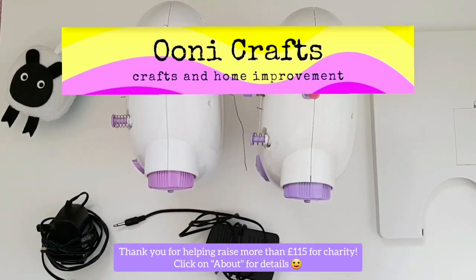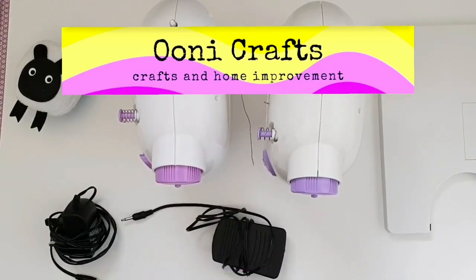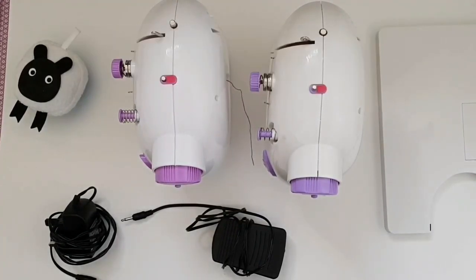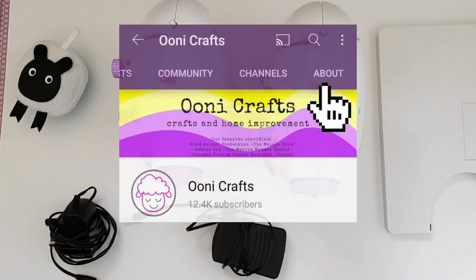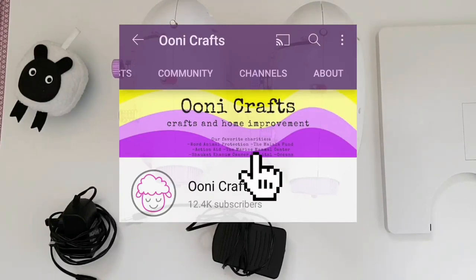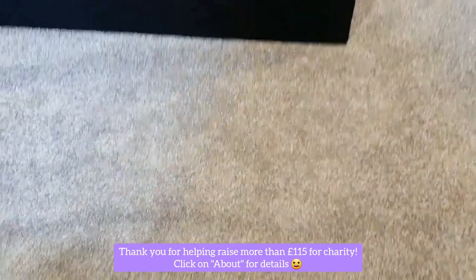Welcome to Uni Crafts! If you are a crafter who owns a mini sewing machine and if you like helping your planet, you've come to the right place. Uni Crafts is a craft and home improvement channel committed to donating a percentage of all ad revenue to charities of your choice. For more details please click on the About section of Uni Crafts and check out the channel banner for all the charities that you have helped raise money for.